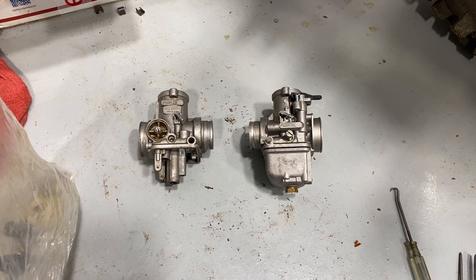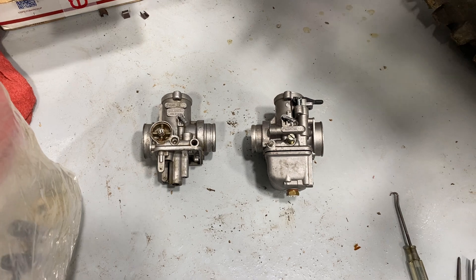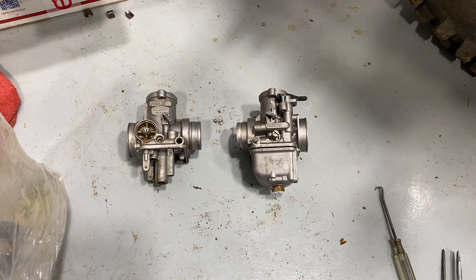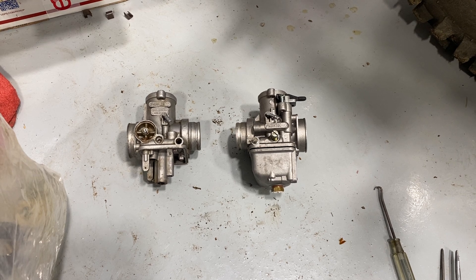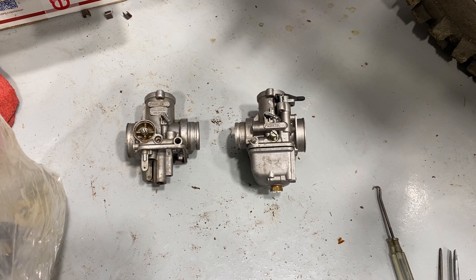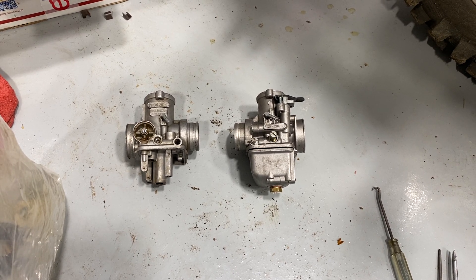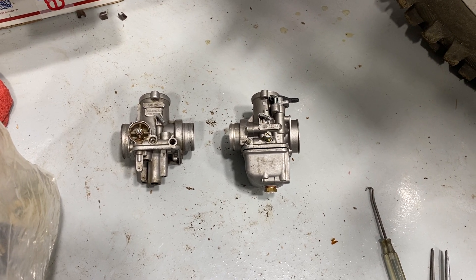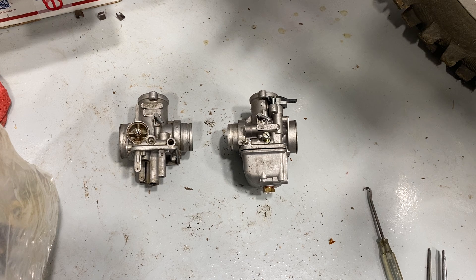I thought I'd just do a quick video about Dellorto carburetors. I have a Moto Morini — if you've never looked it up, I'd never heard of it before I bought it — it's an Italian motorcycle. The one I have is an '86 and it has Dellorto PHBH 30 carburetors on it, which was US spec.